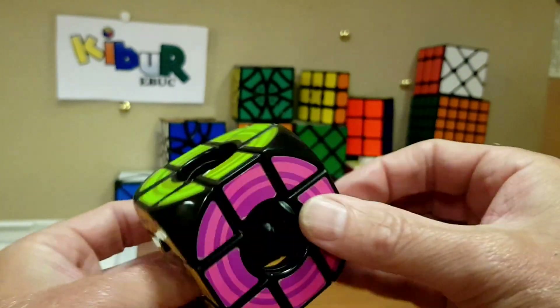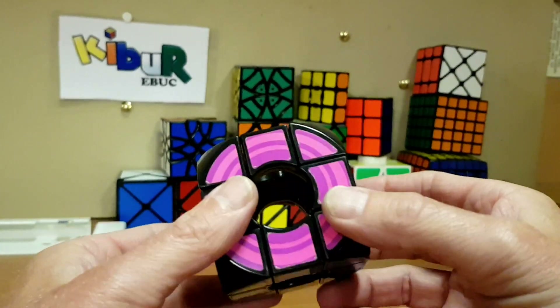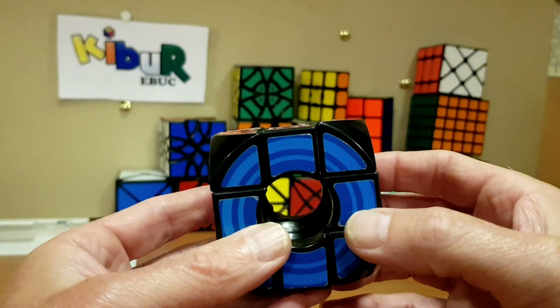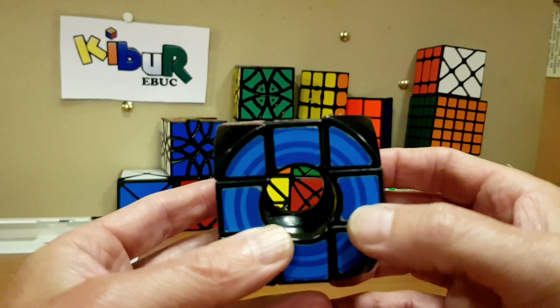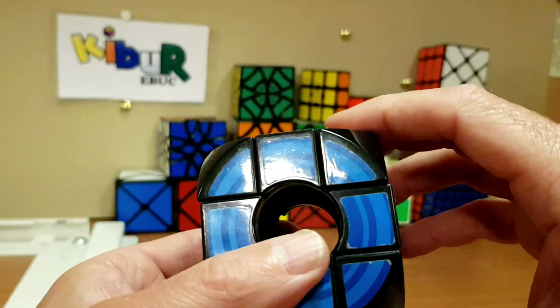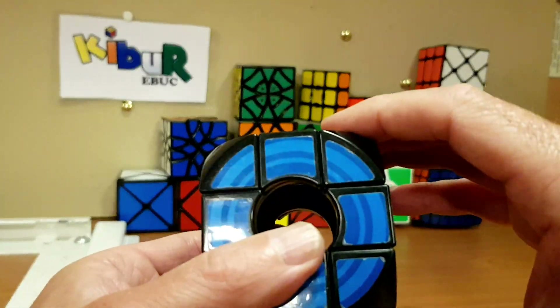Now I'll mess up the top again and show you a different way of doing the void cube — a way to avoid the parity altogether. I'll quickly fast-forward through the scramble.